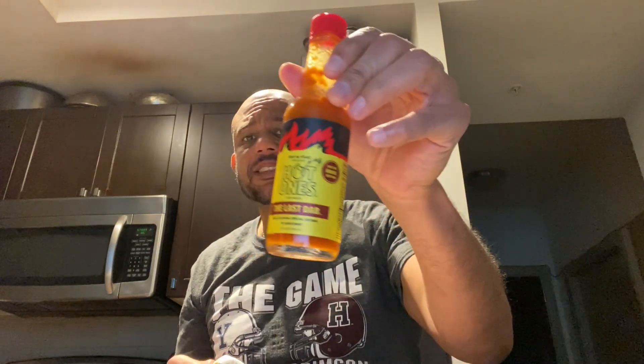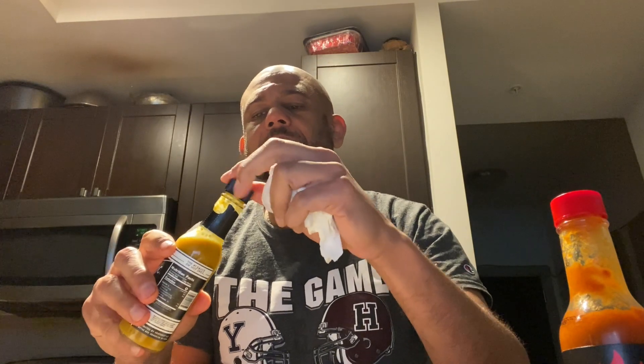That is considerably hotter than the Last Dab — wow. But it has a distinct note of the habanero scotch bonnet pepper. To me this tastes like a Jamaican sauce. It's a bit runny so just be aware — if you pour some out it's going to pour out quickly, so you want to be careful.